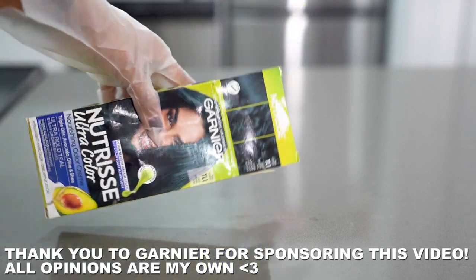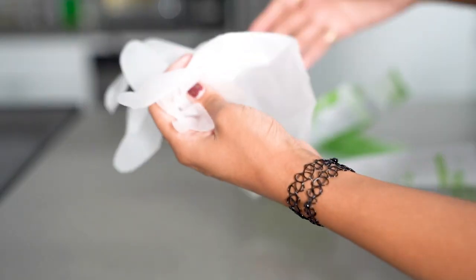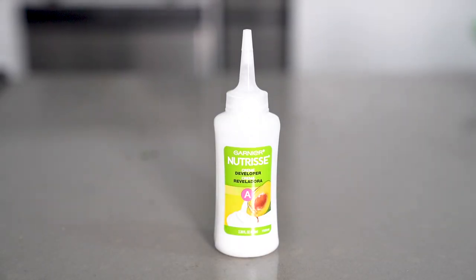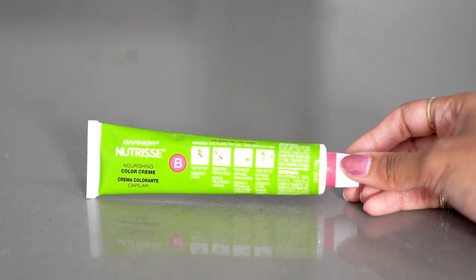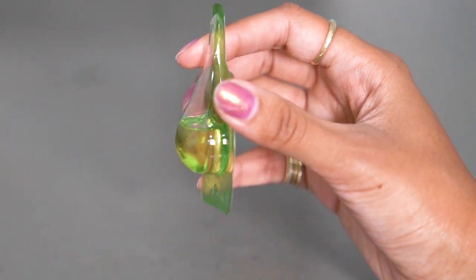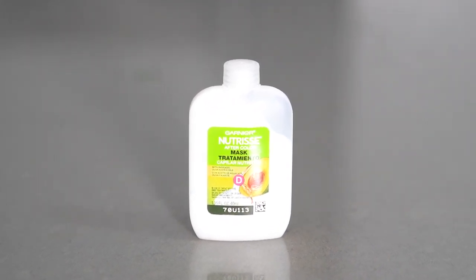Each box comes with everything you need, which includes the instructions that has disposable gloves wrapped up inside — which is important. Step A is the developer, step B is the color cream, step C is the fruit oil ampoule, and step D is a really moisturizing conditioner for after dyeing your hair.